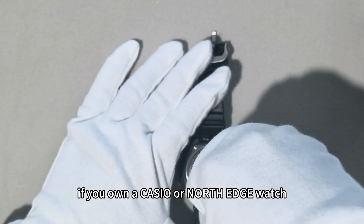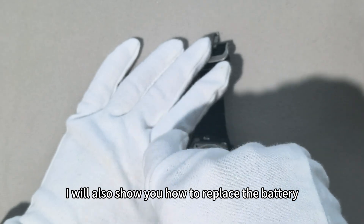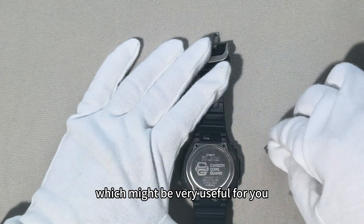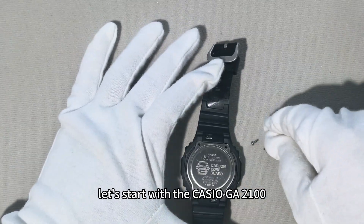If you own a Casio or a North Edge watch, make sure to keep watching. I will also show you how to replace the battery, which might be very useful for you. Let's start with the Casio GA2100.